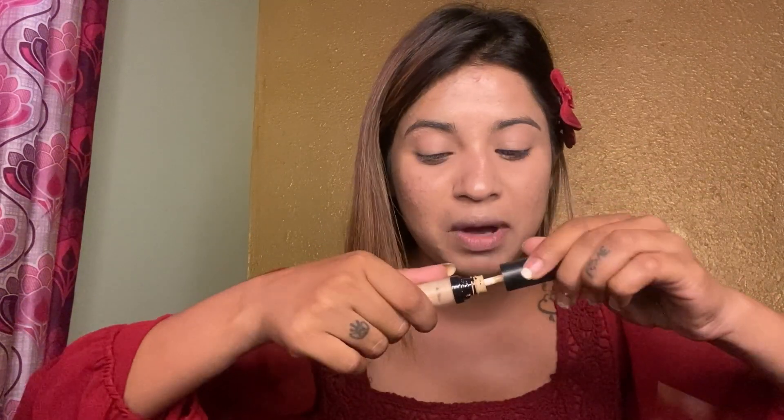I'm happy that my channel is going well. So now we will do concealer. This is Swiss Beauty concealer and I think this is only one pump, so I will not dip it.